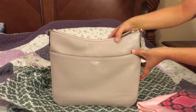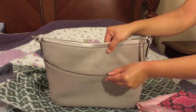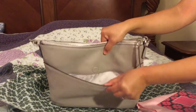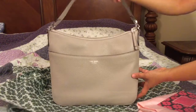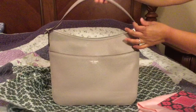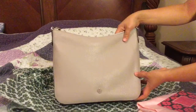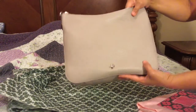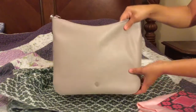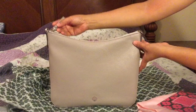On one side it has the snap closure side pocket for your phone. Shoulder straps on the other side, with nice Kate Spade detailing right there, and the same thing on the zipper.